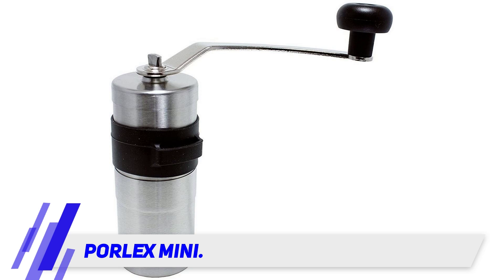This small hand grinder is made in Osaka, Japan. How small is it? It's small enough to fit in your AeroPress — a perfect match. It's only 47 millimeters in diameter and 130 millimeters tall, making it super portable for hiking, camping, or traveling.